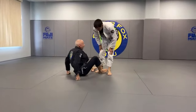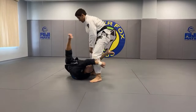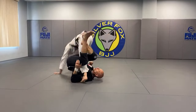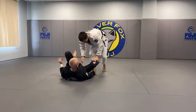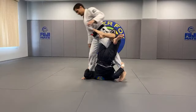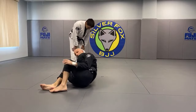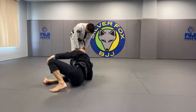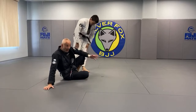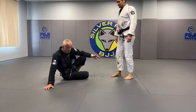Another one from the guard — this one's from an open guard — is inverted De La Riva. I spin in and go up into a knee bar. A lot of times the guy will fall and may not necessarily finish with a knee bar, but I usually follow up with a calf crush. If that fails, I'm getting on top, getting a sweep, usually a guard pass.